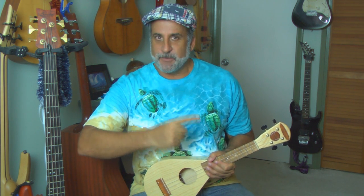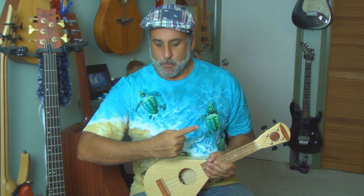What we're gonna do is use your pointer finger — for me it's my right hand, but if you're a left-handed player it's going to be your left finger, but the principles are the same. Take your pointer finger, turn your arm this way, and we're just going to use our wrist and go point down, point up.